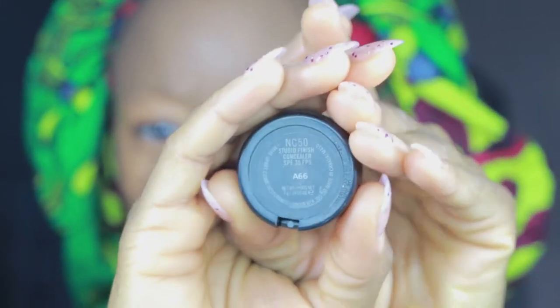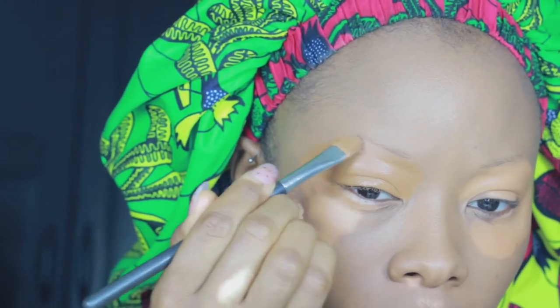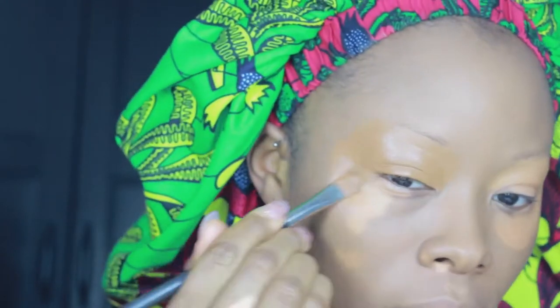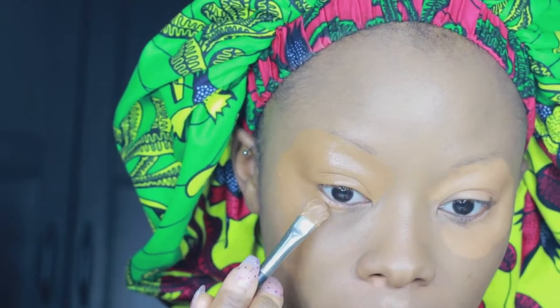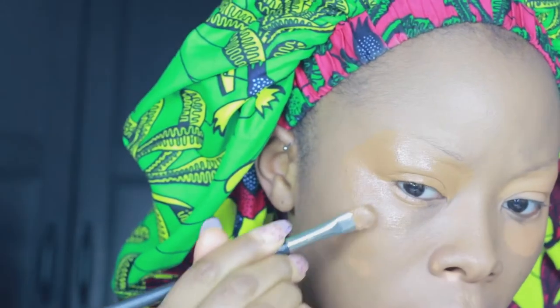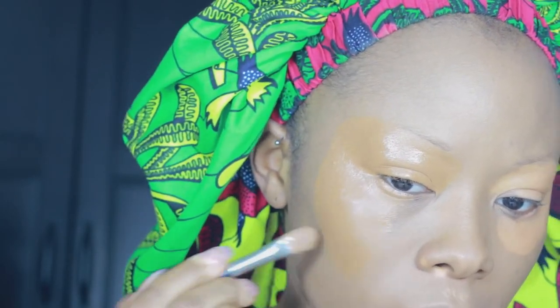Today I'm also going in with the MAC Studio Finish Concealer — it is the bomb. Dermablend products are quite hard to get in the UK, so if you can't get your hands on that, this will do the job for you as well. I'm going in with NC50, which isn't actually my tone — however, when covering vitiligo I have to go for a darker shade, because anything brighter will bring it out more. I'm pressing it on my skin with my concealer brush and letting it sit right on top.